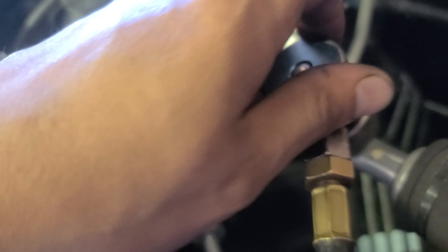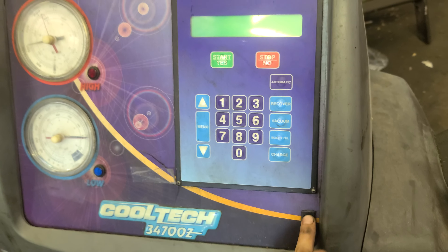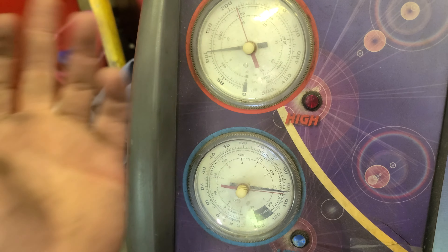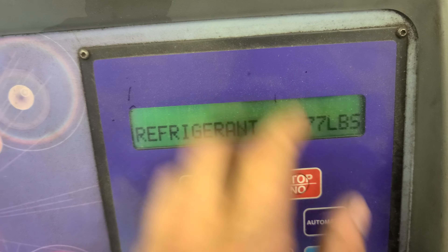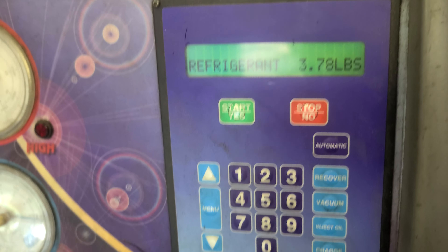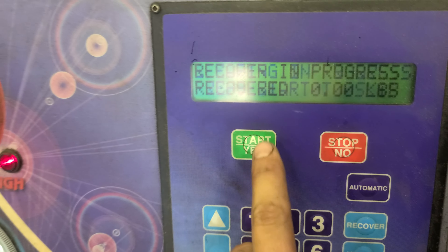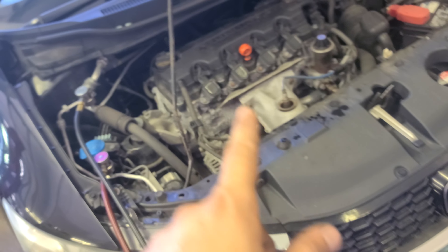You heard that hissing — that means it's connected to the port. Now turn on your machine. Right here it tells you how much you have in the system, but I tested it and it's not blowing cold air, so that's just gases and could be humidity — whatever is in the system, it's not freon. This is how much I have in this machine right now: 3 pounds and 80 ounces. Now we're gonna recover — equalizing pressure, please wait. Recover in progress — this is what's gonna be taken from the system.